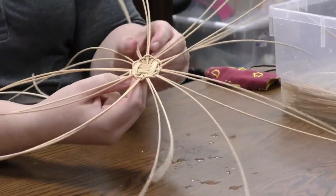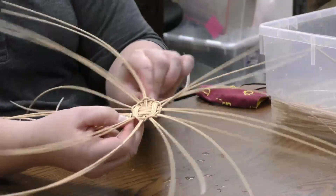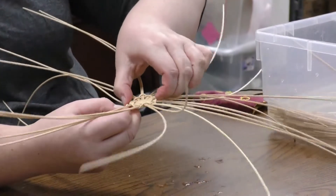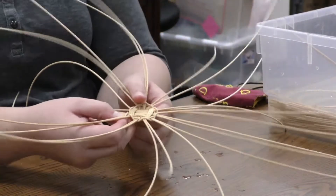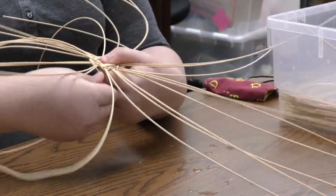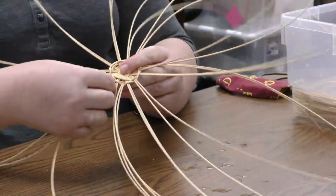So I've come back around to where I started, and all these spokes look kind of floppy, but that's okay because as we add more to it they'll straighten out. So now I'm going to go around about three or four more times, just going over, under, over, under, keeping everything tight toward the center.